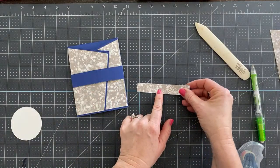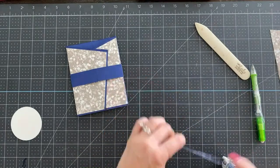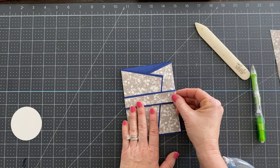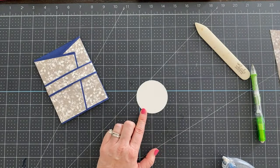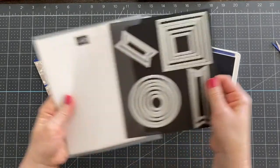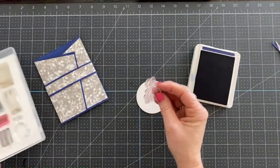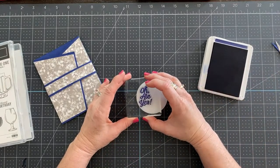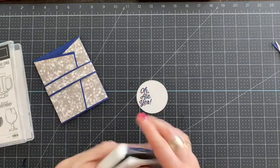Then we have a piece of three-quarters of an inch by four and a quarter of the Sunny Days designer series paper. We're going to use this to go over the belly band. Then we're bringing in one of those stitched circles from the Stylish Shapes dies — these will be available May 3rd. We're going to use the O.L.Y.S. stamp set, which is so very punny! We're going to stamp it off to the side of this circle. Beautiful — I love the Starry Sky ink, it is gorgeous.